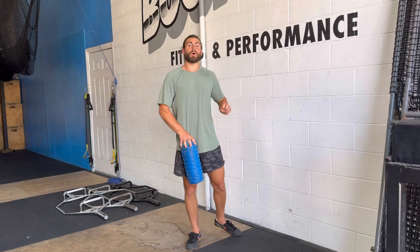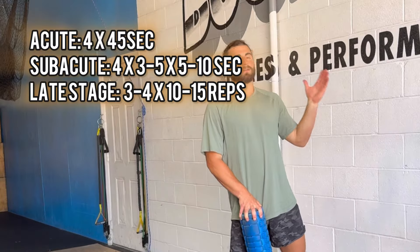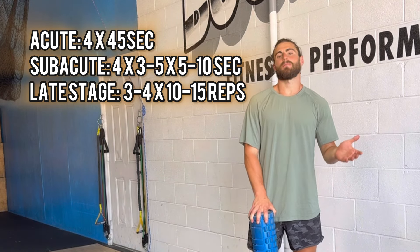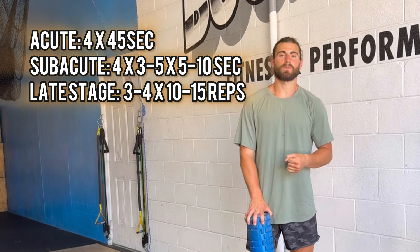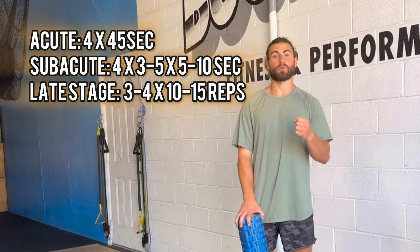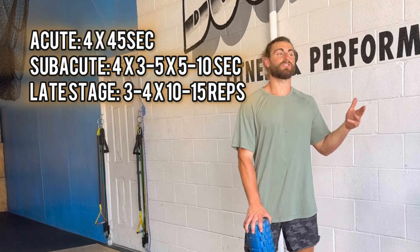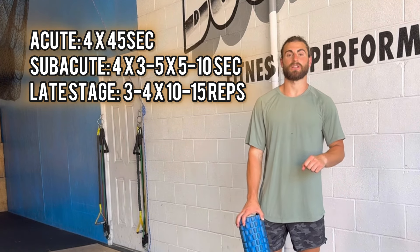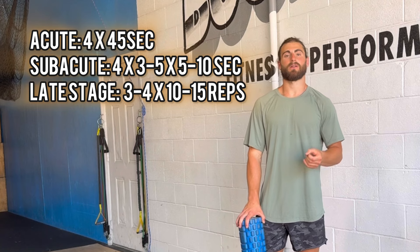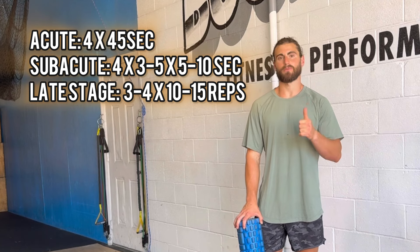Early on, do isometrics for longer durations to get pain relief. Then maybe six to twelve weeks later, move to higher intensity, shorter duration isometrics, and eventually work into full range of motion. Try these out and let me know how it goes.